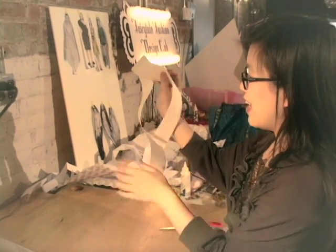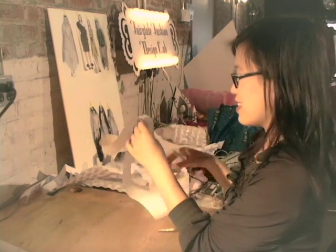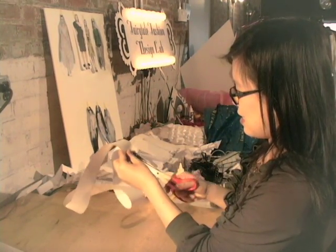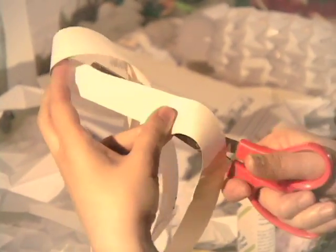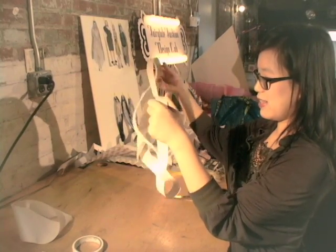So now what do you think will happen if we cut this in half again? When we cut it in half we have two loops that are linked together.